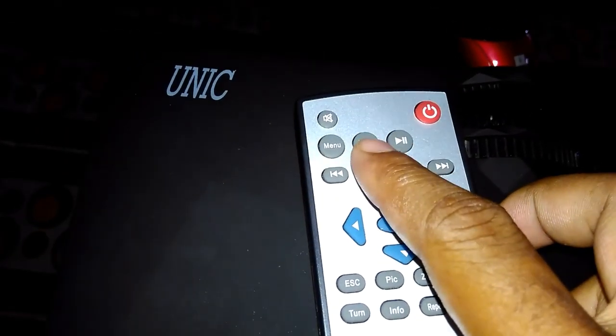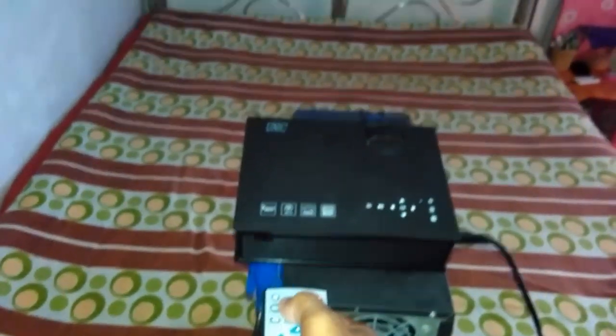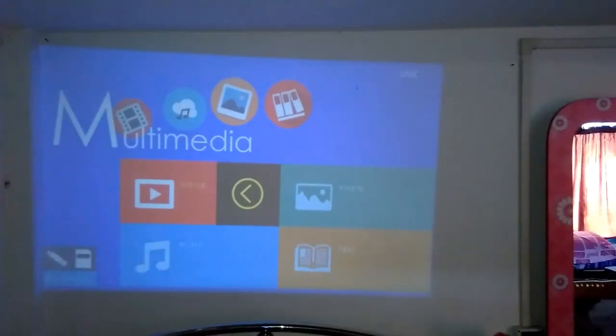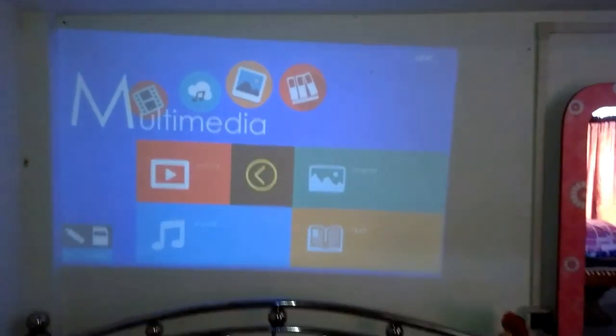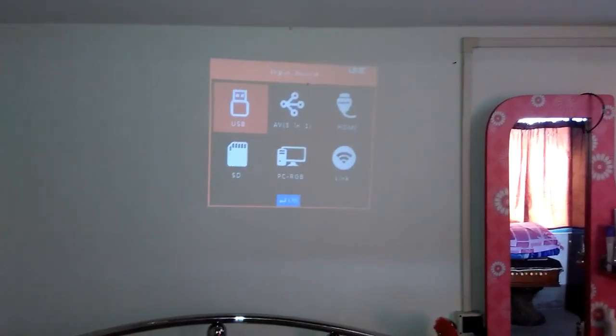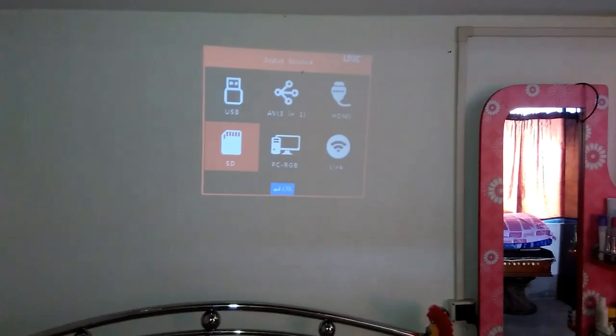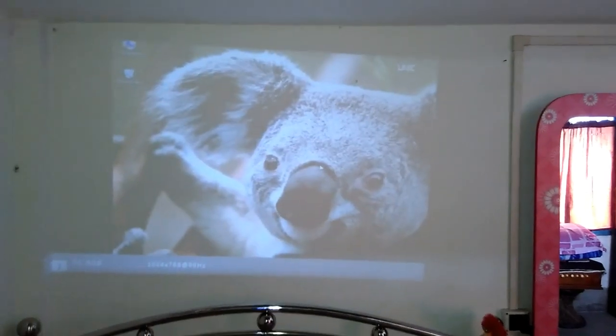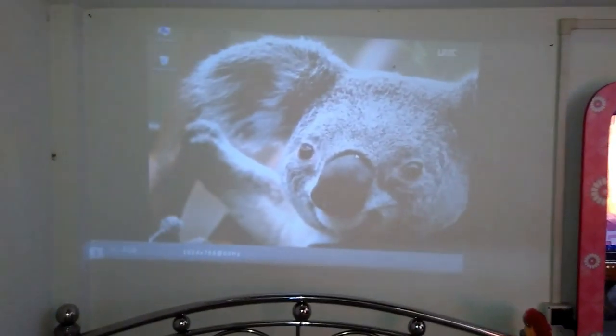Here you can see the input button on the remote — just click it. Here you can see the options: USB, AVI, HDMI, HD. Click the input button and you will see USB, AVI mode, HDMI, HD, and PC RGB. You have to select PC RGB and click OK. That's all — your setting is complete.